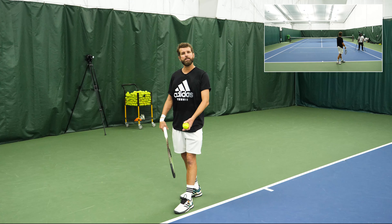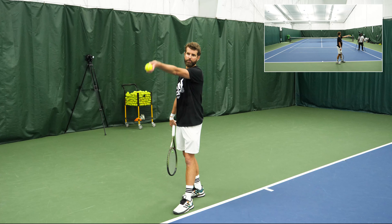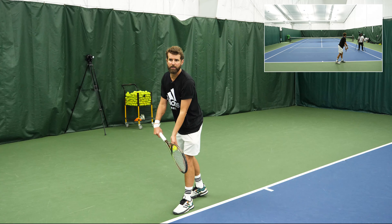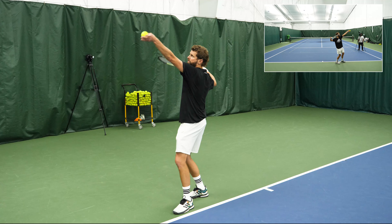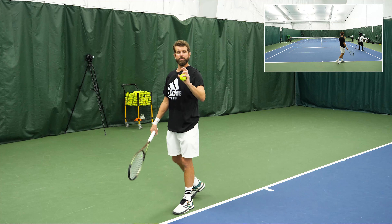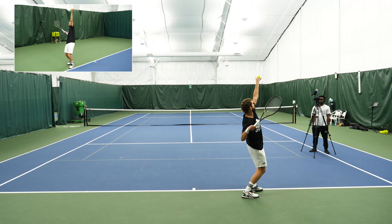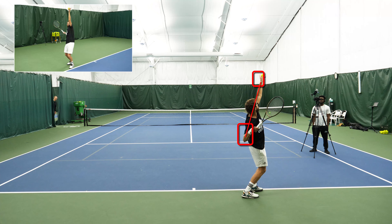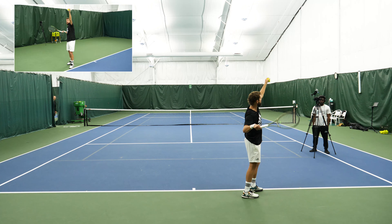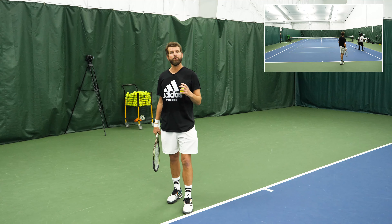Corkscrewing has a lot to do with the base in which you set up. Players that are more platform, tossing more at three o'clock parallel to the baseline, are going to get a whole lot more corkscrewing because their arm goes so far away from their body. They're combining two axes: the first is the hitting shoulder below the tossing shoulder enabling the rear pelvic tilt, and the second is corkscrewing.